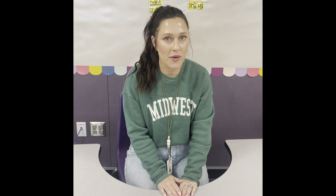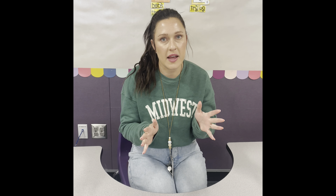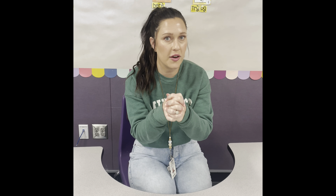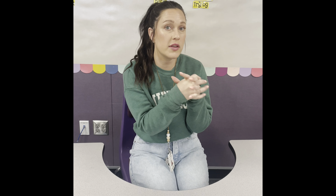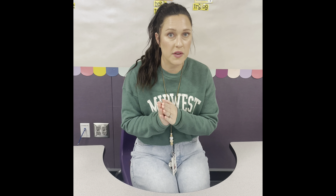Hi, I'm Miss Hearn. Today we're going to talk about blends. Blends are sounds that work together, but you still hear their separate sounds. They're different from digraphs, where digraphs work together to make one single sound. Blends are kind of like holding hands — they're glued together and flow together, but you still hear the individual sounds.